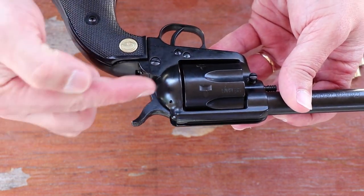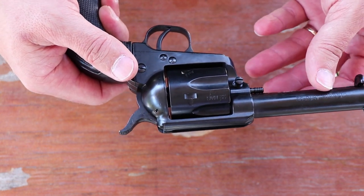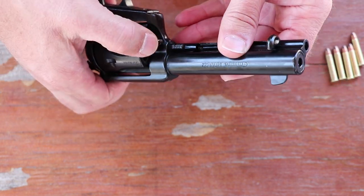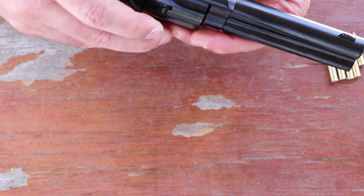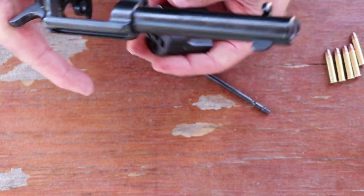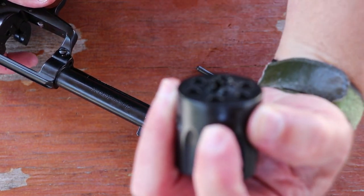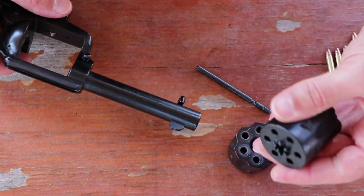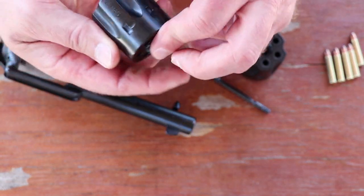Also in the old west, they used to roll up two dollars and shove it in the cylinder, so that if they died in a gunfight they had enough money to bury them. Now, this has interchangeable cylinders. All you do is push this down, pull the cylinder pin out, open your loading gate, and the cylinder comes right out. Then you've got the .22 Long Rifle cylinder — it is marked on there, and the other one is clearly marked as .22 Magnum.